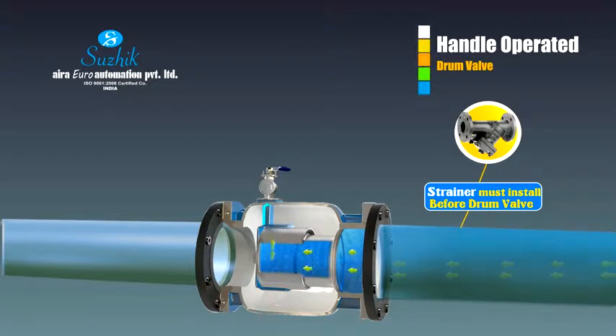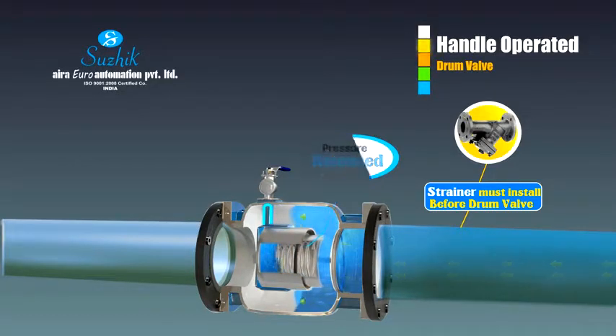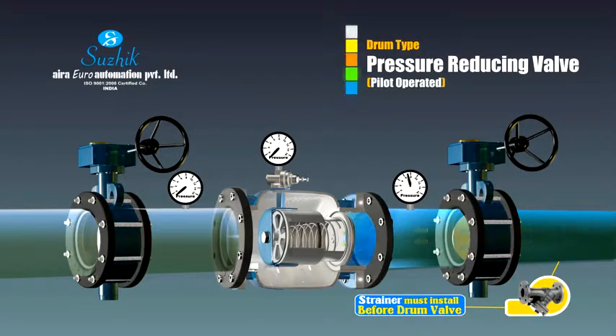When the ball valve is open, the pressure of the water is released inside the spring containing chamber, which results in reduction in the chamber pressure. This leads to the movement of the inlet plate away from the inlet, which provides water a way to travel from inlet to outlet.